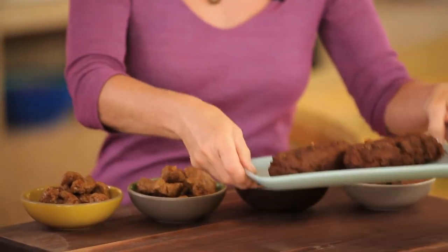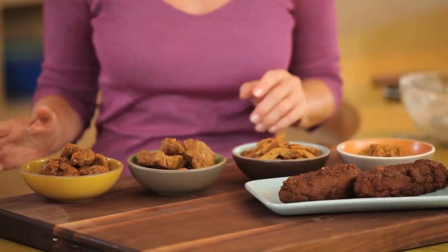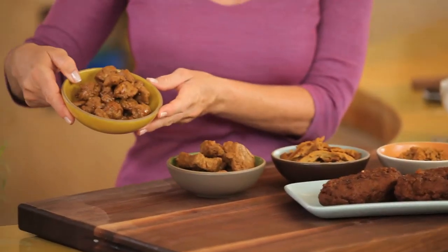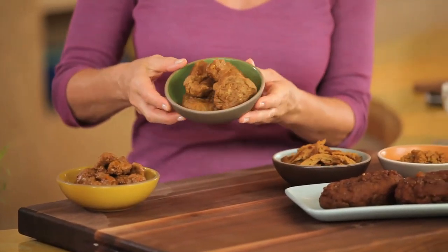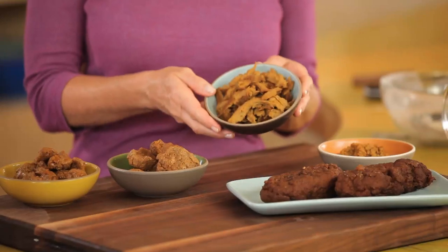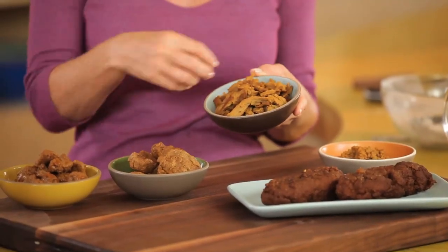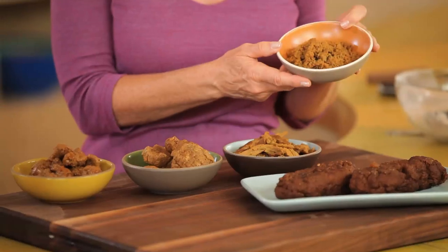This is what the seitan looks like when it's finished cooking. The great thing about homemade seitan is you can make it into all kinds of shapes. You can make nuggets like this — it also makes a great seitan meatball. Cutlets that you can cut in a round shape or sometimes triangles. You can pull the seitan and have something like a pulled pork, or grind it in a food processor to come up with a ground seitan.